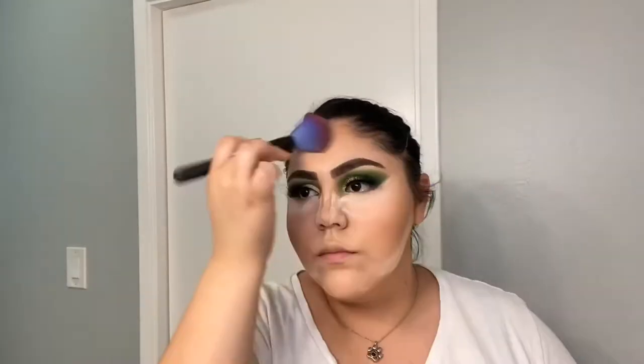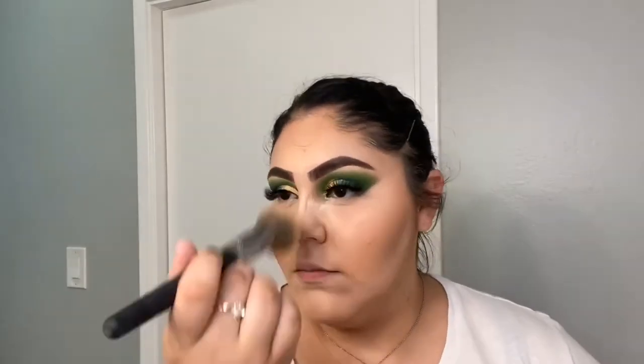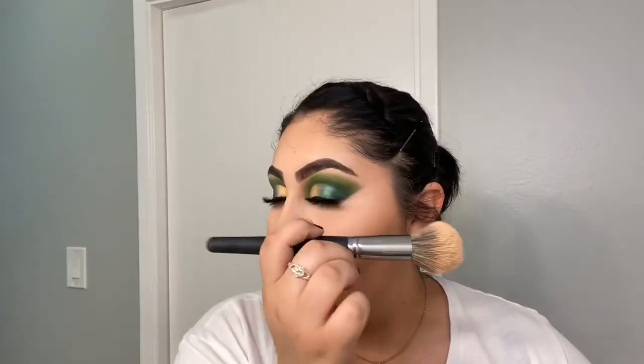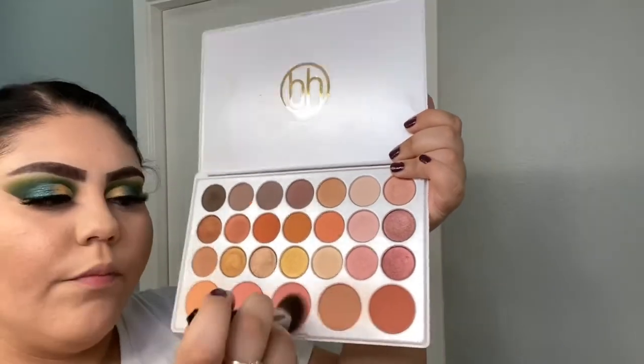To warm up my face I'm using the ELF Bronzer Palette. For blush I'm using this BH Cosmetics Eyeshadow and Blush Palette.